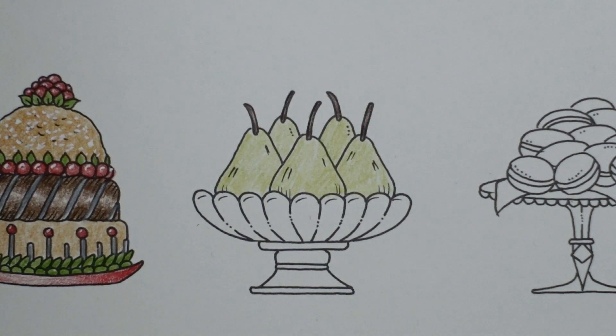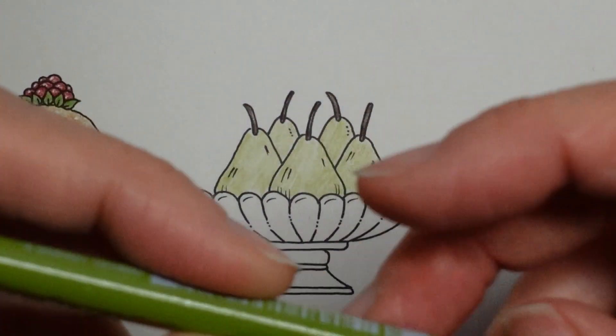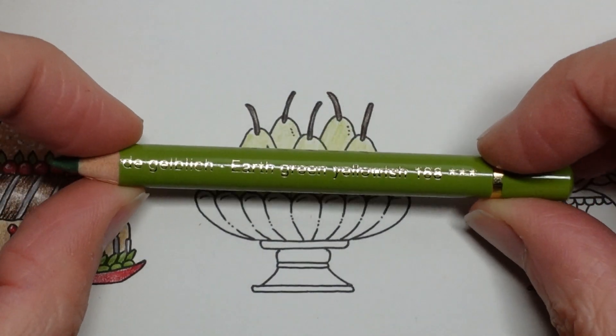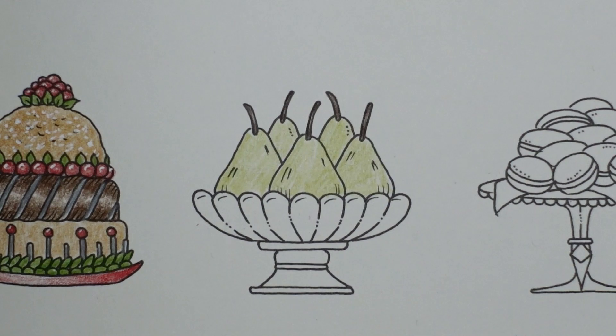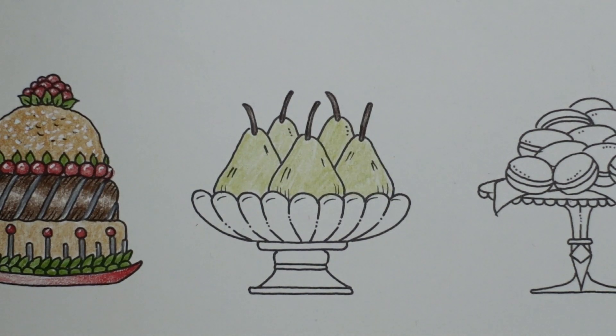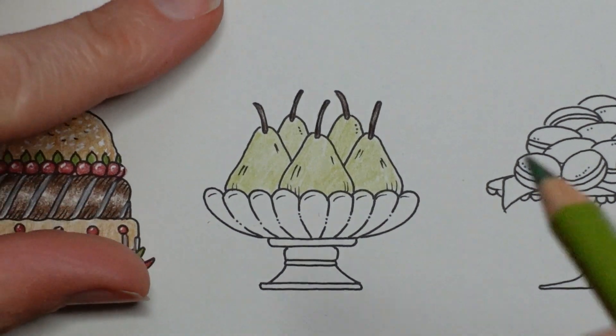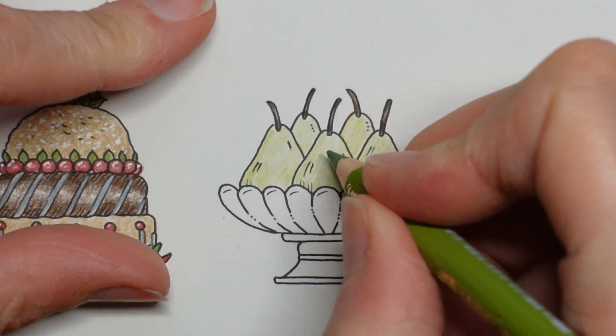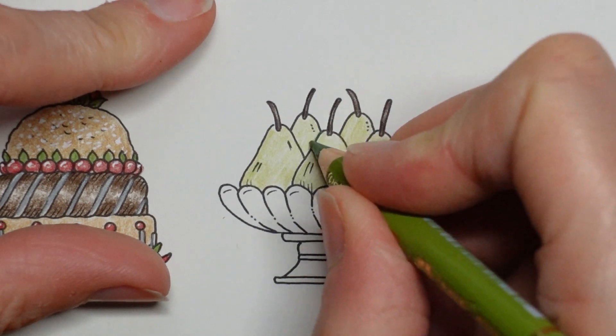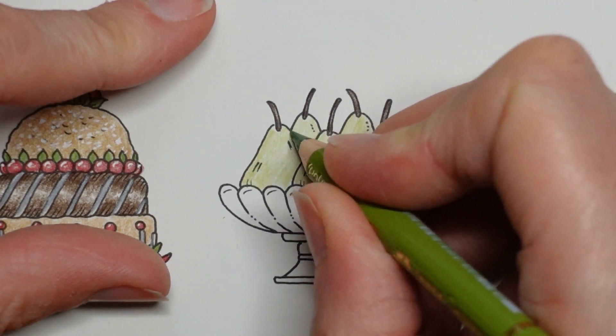So I'm going to now grab my earth green yellowish, which is just a sort of slightly darker version of this may green, and add in some darker patches. The ones at the back are likely to have a bit of shadow, so just put a little touch in there and there.